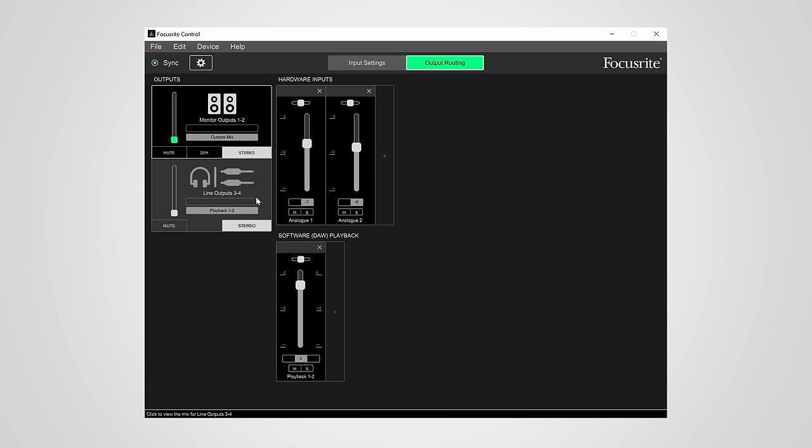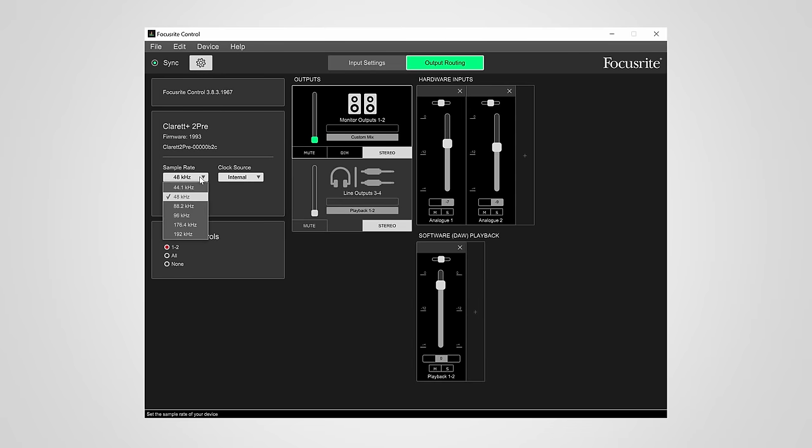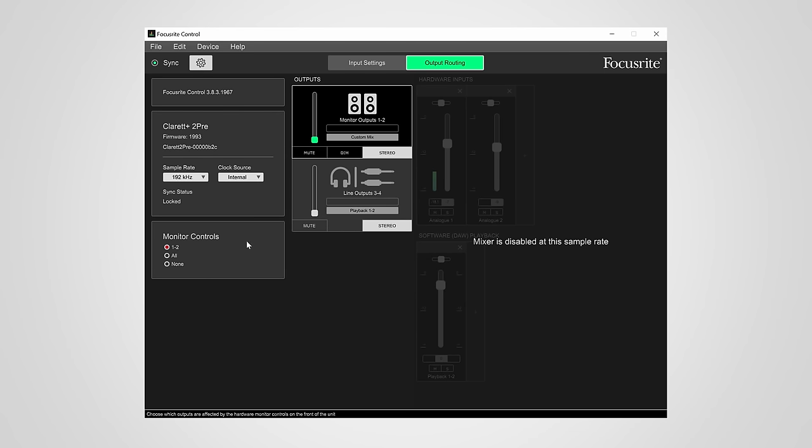The mix for the second set of line-level outputs and the headphone outputs are coupled together, so they always play the same signal. This custom mix only works with a sample rate of 96kHz and below, which isn't a big deal but something to be aware of. As with the original Claret, the direct monitoring mix is done digitally, so some latency is inevitable — but it's kept extremely low at only 0.5ms at 48kHz, which is imperceptible.